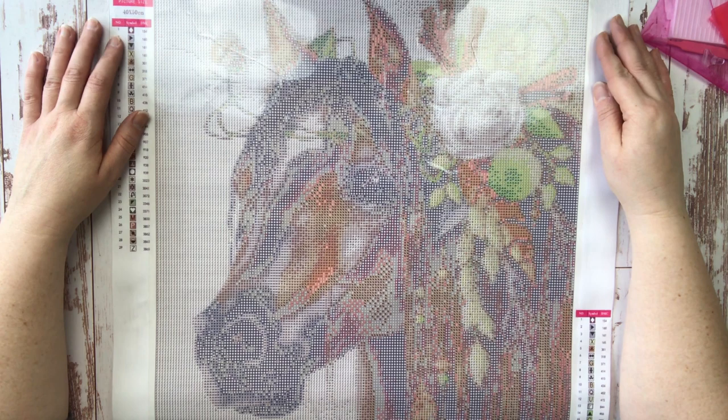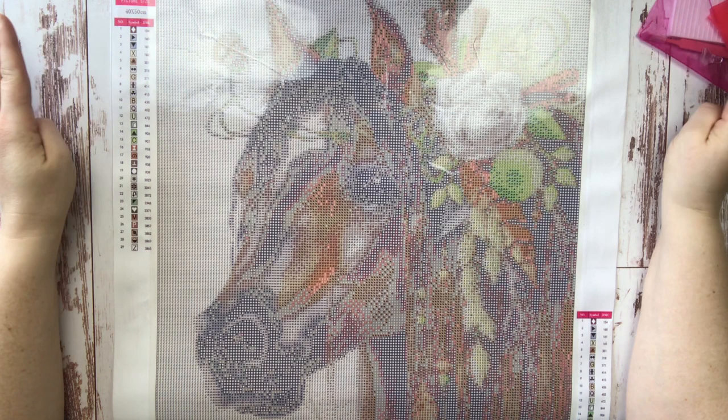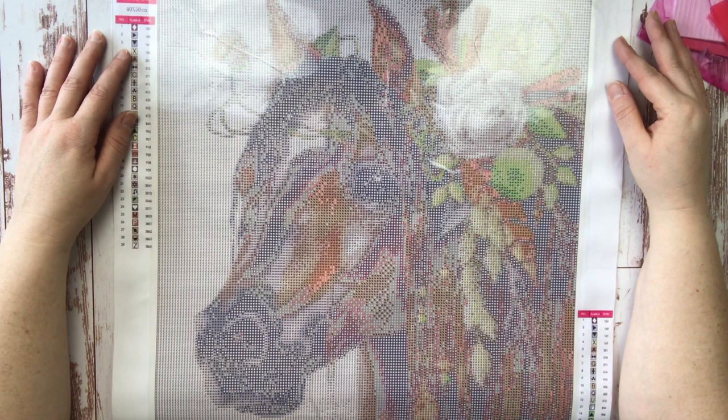Today our video is going to be all about how to get started with diamond painting. If you're new here to Tiny Worlds of Wonder, welcome — it's great to have you. We're going to be talking about the first steps you might want to take, some essential tools you might need for your very first canvas, and just some fun and shenanigans thrown in. Sophia's going to be my props mistress for the day.